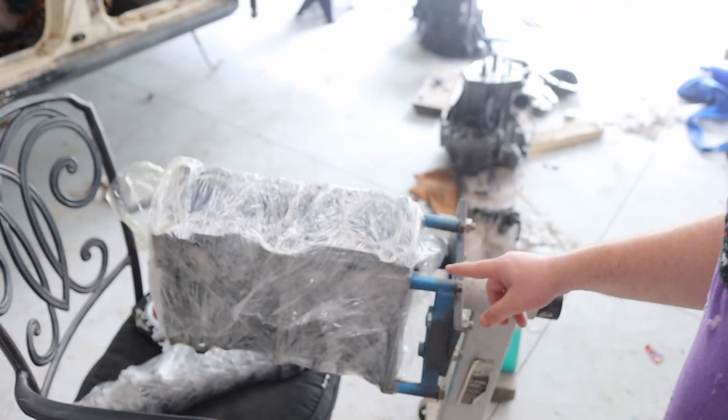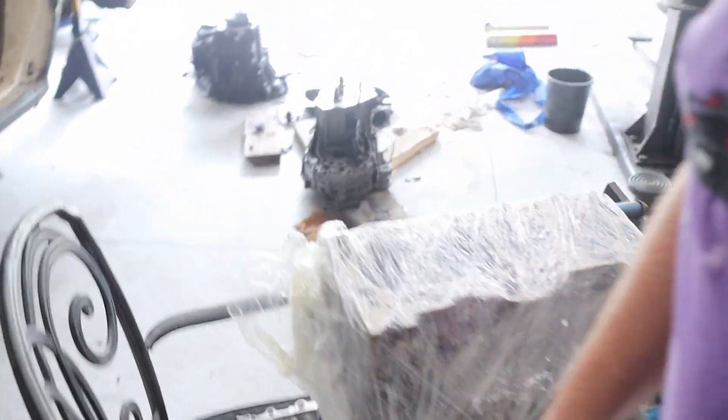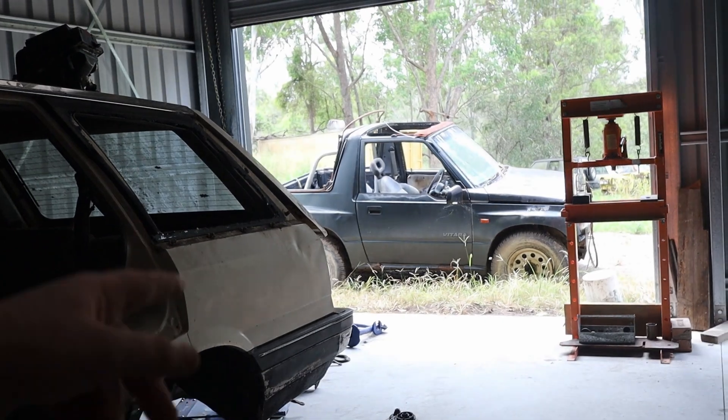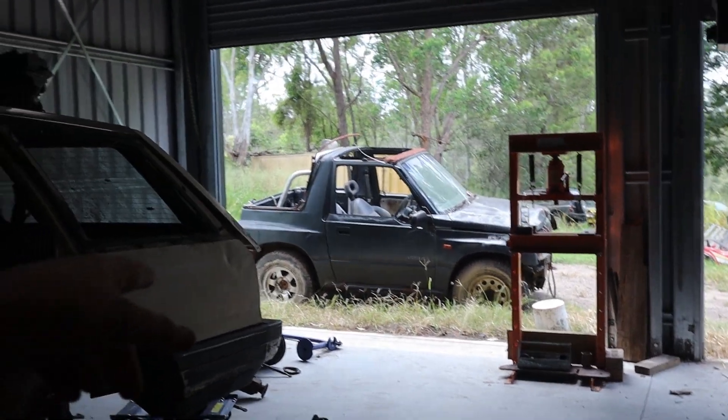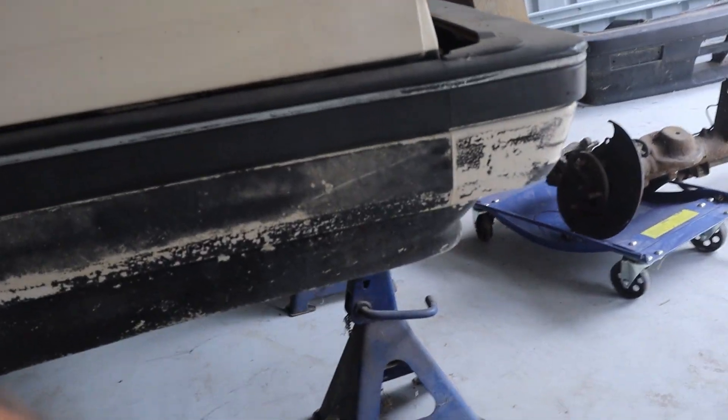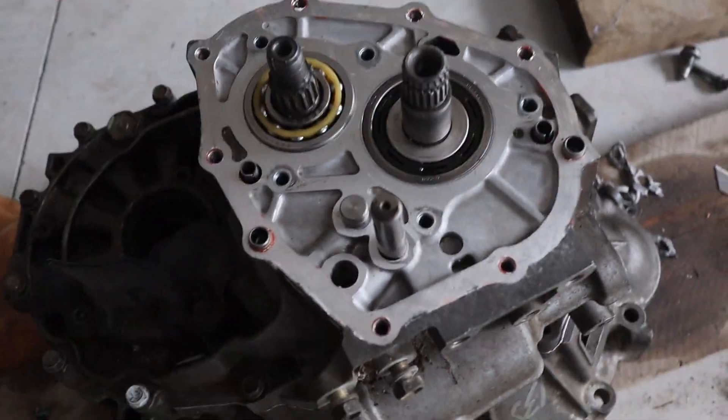Hey y'all, I have an engine — it's back from the shop. There's a crank, and there are some delicious gearboxes. Going to be pulling fifth off the old box — that one there — and putting it on here so you can run a fifth gear.